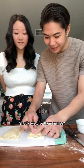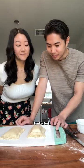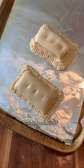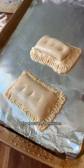It actually looks really good. Should we give them names? Tinkerbell — I'm gonna name mine Tinkerbell. A light egg wash, cook some holes on top, into the oven at 375 for about 20 to 30 minutes.